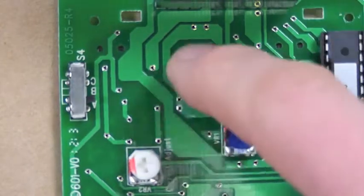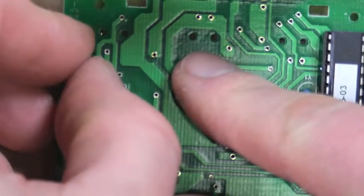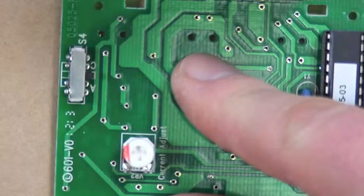Here's the circuit board — I've removed it from the unit just to show you. Switch B is the correct switch setting for Concord batteries.